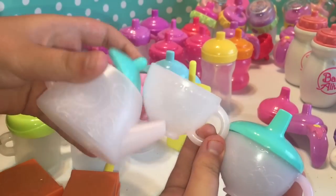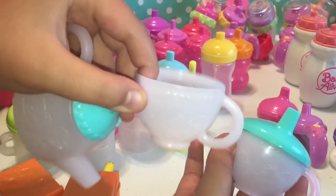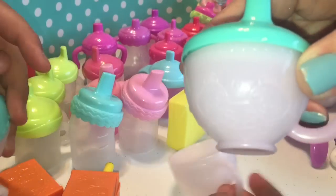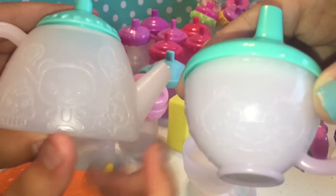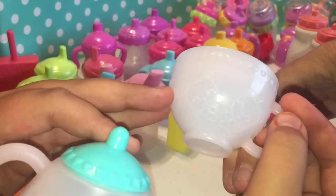They actually change color when you put cold water in them. This is the teapot, and this is the cup that you drink out of it, and this is the drink that the baby drinks out of. You can see they have little teddy bears on them — that one has a teddy bear with a teddy bear balloon, and this one has two teddy bears.